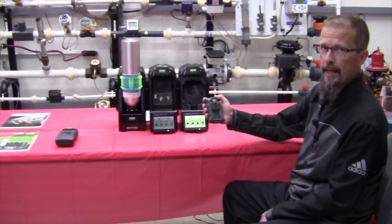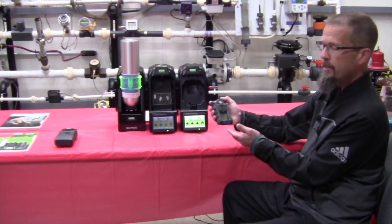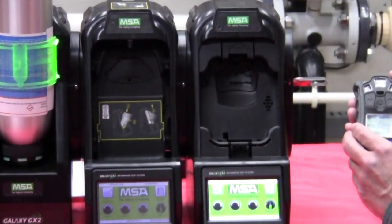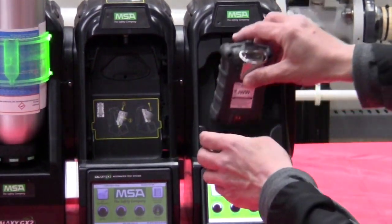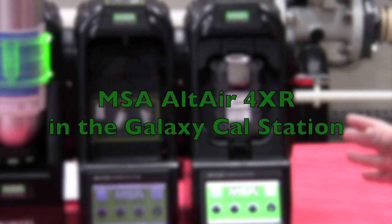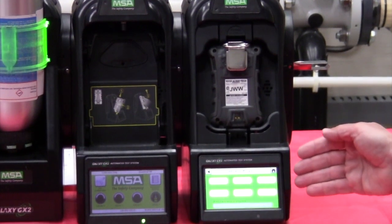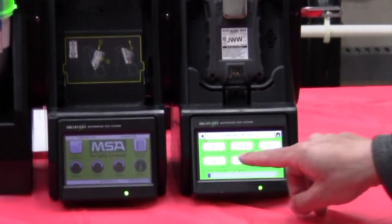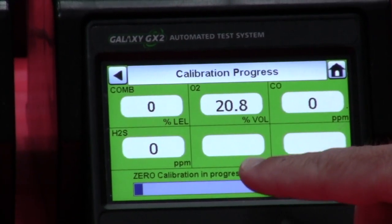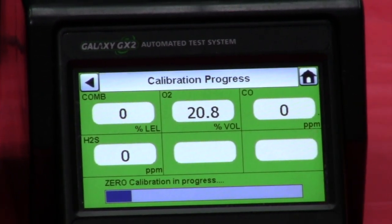We have our 4XR monitor ready for calibration. I've turned the instrument on, let it go through its boot-up sequence, and we're ready to put it in the GX2 for automatic calibration. It's a unique cradle for the 4XR and the instrument will only fit in one way, so we want to position the unit inside and hear a snap. At this point I can go get a cup of coffee — the instrument will automatically calibrate itself. It will start with a zero sequence and zero the instrument out. So in this case we have zero combustible, zero H2S, 20.8% which is normal atmospheric oxygen, and zero parts per million CO.